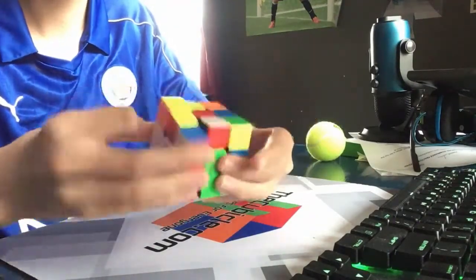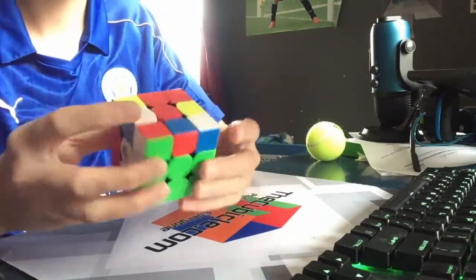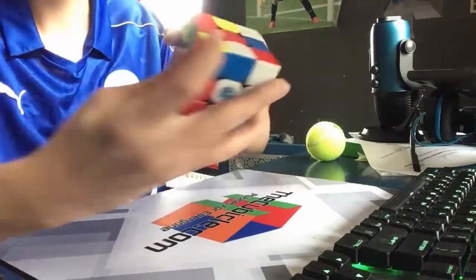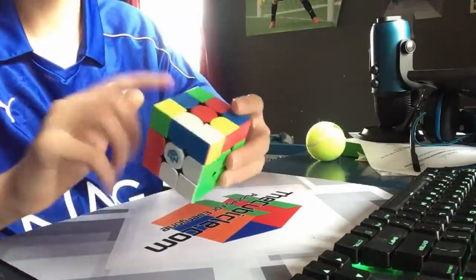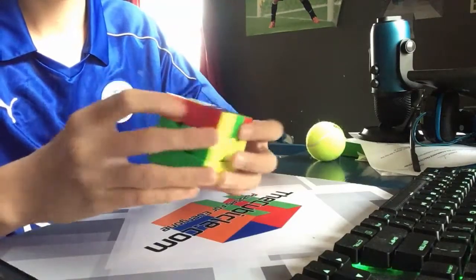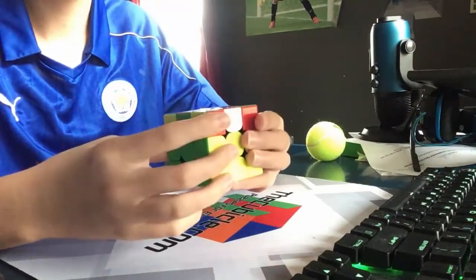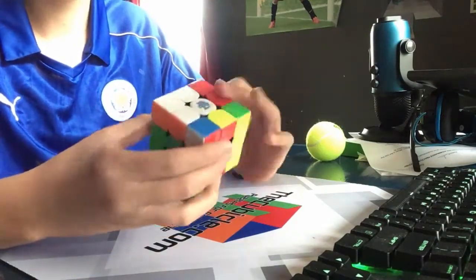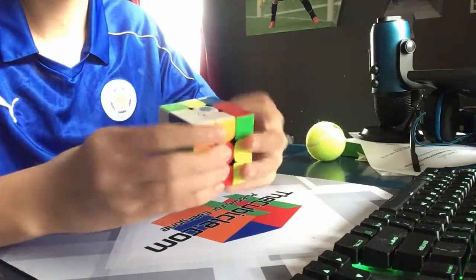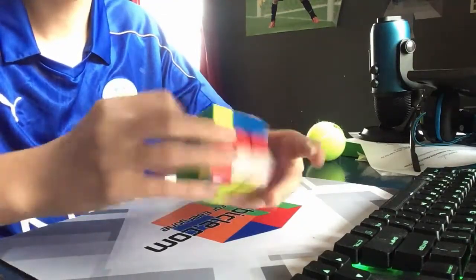Next I see this right here which can be inserted like that, then I see this pair right here which can be brought up and inserted like that. Finally that leaves this pair which can be inserted like that. Next up we have this OLL which can be done like this, and then we have a nice Y-perm.